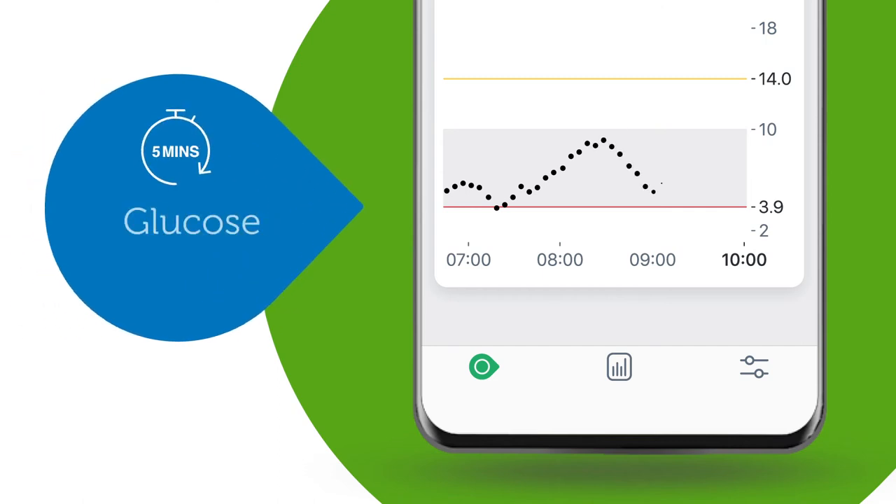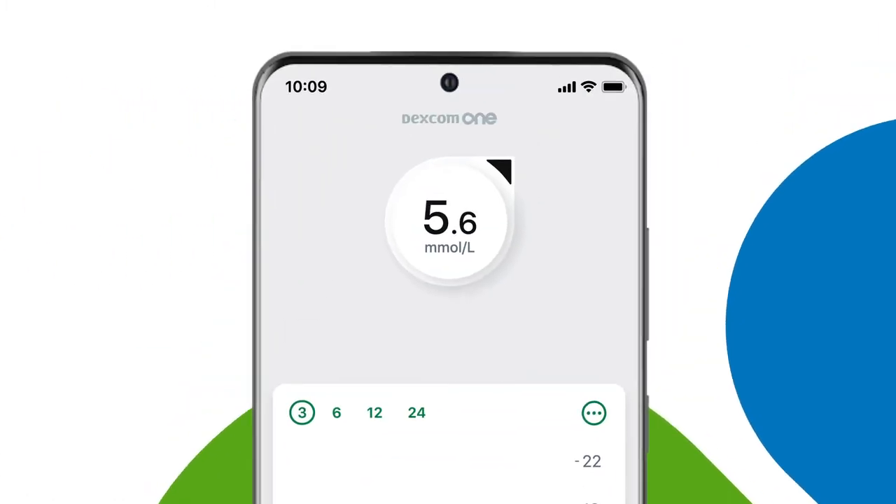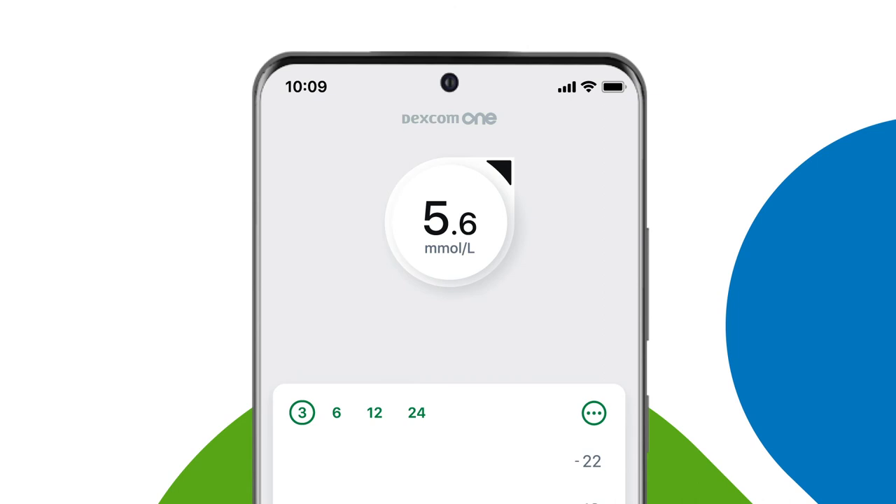So simple, and look what it can do. Each of these dots is a glucose reading taken five minutes apart, showing you how your glucose levels are trending over time. The app has arrows which show the speed and direction your glucose is heading — two arrows pointing down means you're dropping fast, one arrow down means you're dropping more slowly.